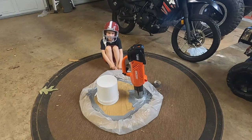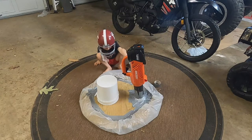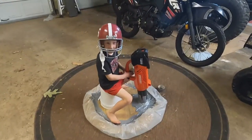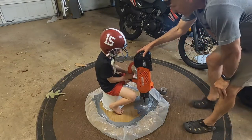All right JT, what do you think? Good. You ready to get on it again? Okay, hop on there again and let's see what happens. All right — three, two, one, go!